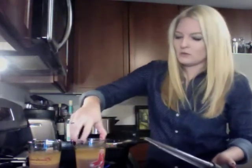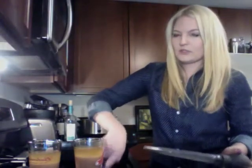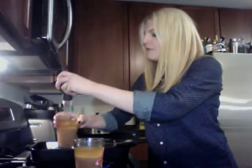What you want to do is take all the good stuff and leave the fat behind. Put everything in, stir it together, add some white wine, and you'll have gravy. It's really easy.